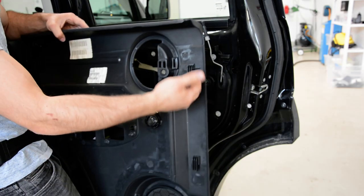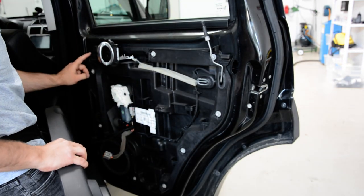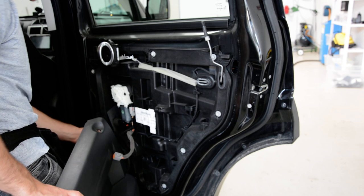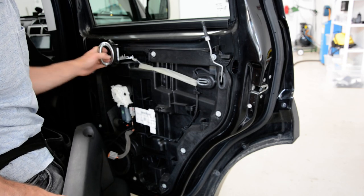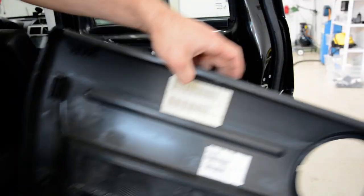This is your door panel — these are the hooks that came out here. Here is your speaker with three screws, T20, and the window motor regulator mechanism. Thanks for watching and bye bye.